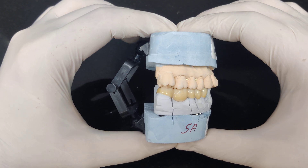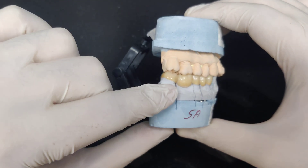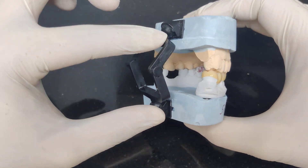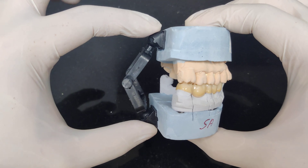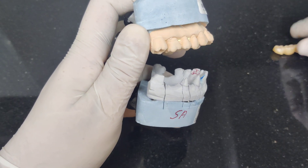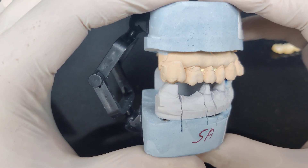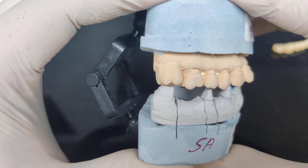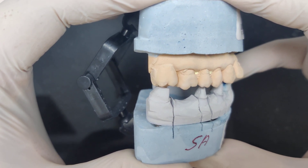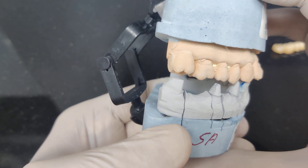Please speak with your laboratory technicians to not fabricate multi-unit cases, especially ones that have a distal extension, on these cheap hinge articulators — these plastic ones. The problem is when I remove this bridge, it seems like there is adequate clearance here, but if I press down, can you see I can decrease the vertical dimension on the very articulator that the laboratory has used to fabricate the prosthesis. This is the vertical at which I have prepared.